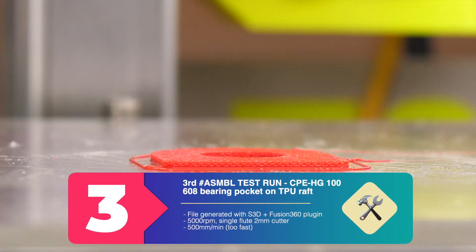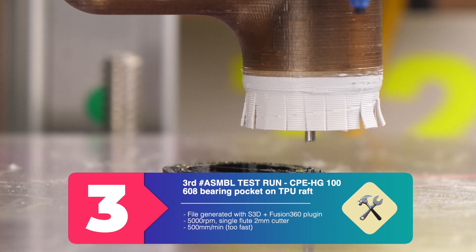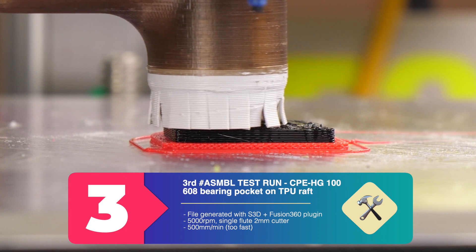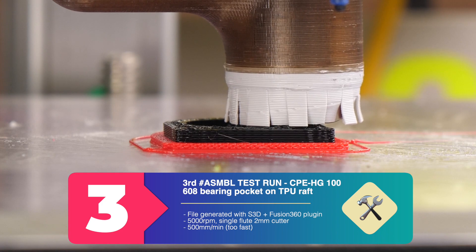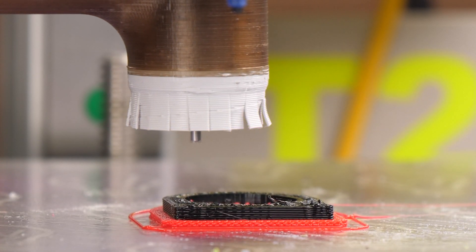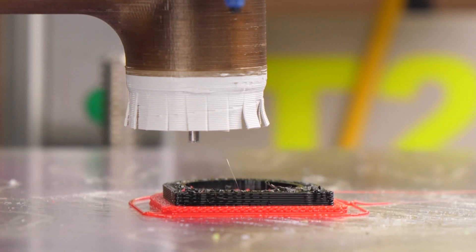With the help of my new buddy Adrian, I stepped up my game by printing a TPU raft and the part out of CPE HG100 by Filamentum. This time, the G-code is completely done by Fusion 360 and the plug-in from Andy Everett. And the vacuum is finally on automatic mode.